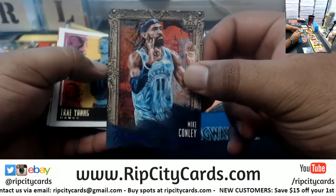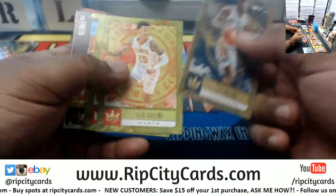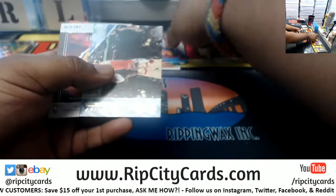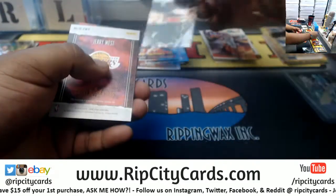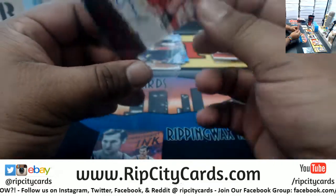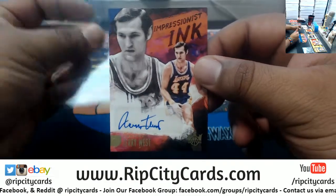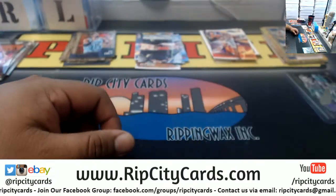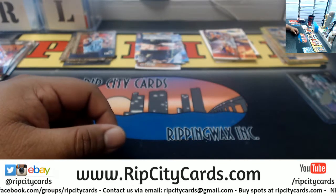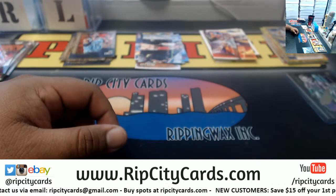Mike Conley Grizzlies portrait, the 25. Trae Young Hawks, Trier Knicks, Holiday Pelicans, Collins Hawks, Lin Hawks. Joel Embiid renaissance man insert for the Sixers, Anthony Davis Pelicans Points in the Paint insert. Jonas Valanciunas Raptors Studio Signature, that is number 1099. Jerry West logo — the Impressionist Ink, to 25 — very nice. Let me find that link — oh wait, that's the Aurora. The sold listing already went.